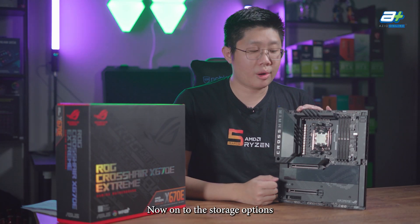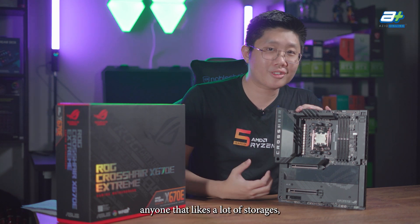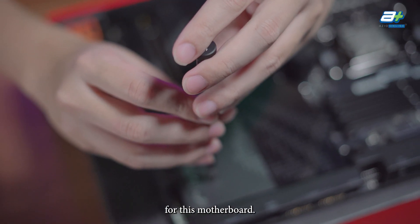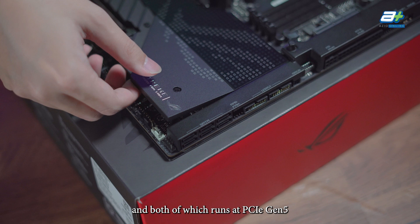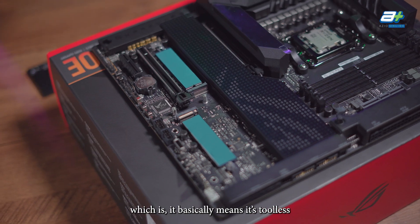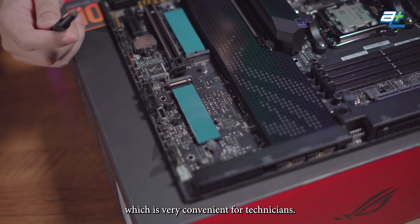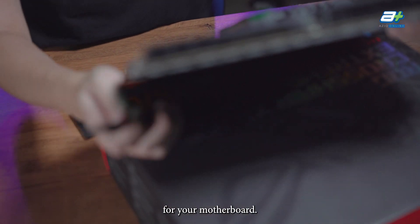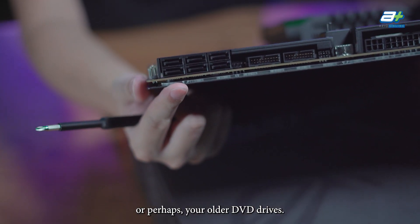Now onto the storage options. This motherboard will suit anyone that likes a lot of storage, especially NVMe. On board you get two M.2 slots, both running at PCIe Gen 5, and both supporting the ASUS Q-Latch M.2 feature, which is tool-less so you don't need an M.2 screwdriver — very convenient. You also get six SATA slots for older drives such as SATA SSDs, hard disks, or DVD drives.